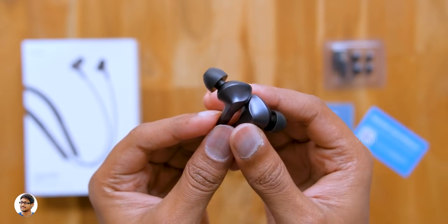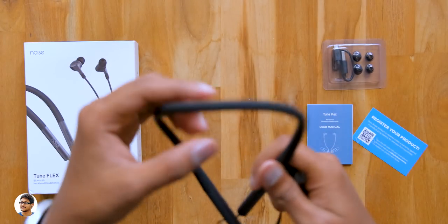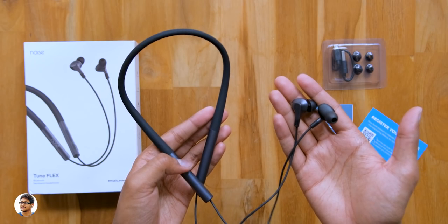Now let me power them on, pair them with my phone, and talk about comfort and audio quality. The Tune Flex from Noise are quite lightweight and flexible — you can bend them, twist them, throw them in your bag and nothing's going to happen. The noise isolation is also really good.